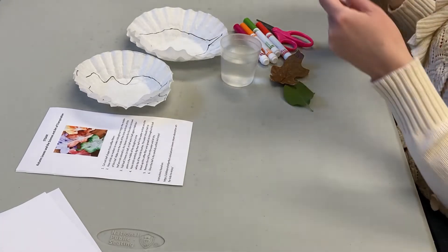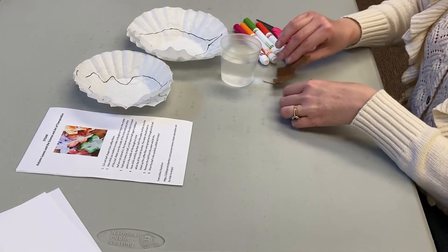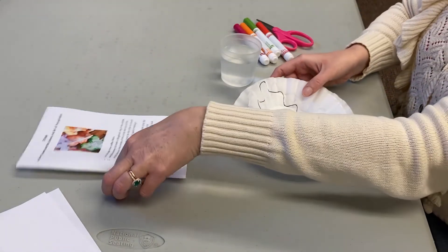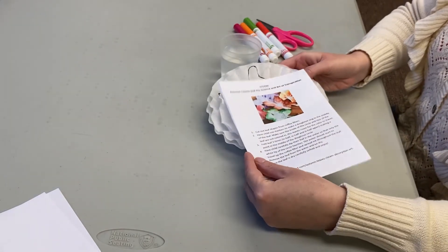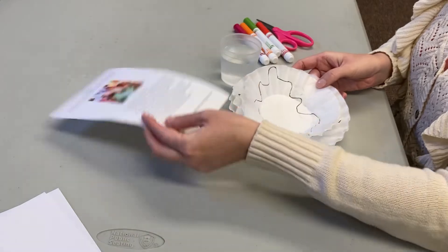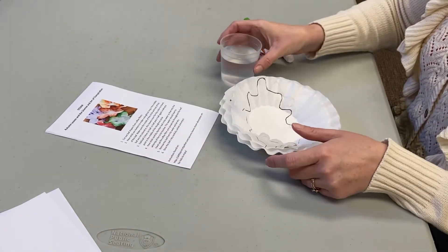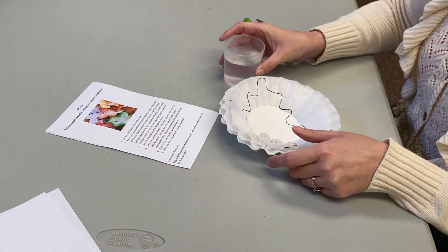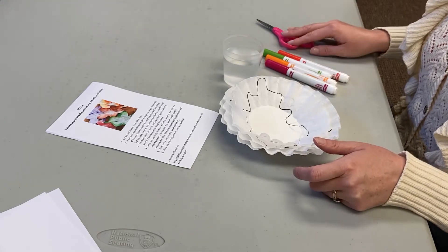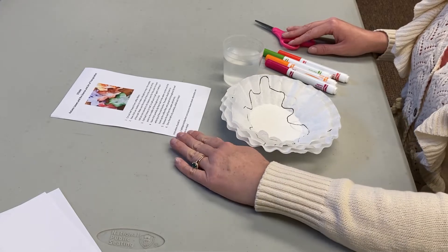So for today's STEAM activity, you can come to the library and you'll pick up the directions and four coffee filters. At home, you'll want to have a cup or a bowl of water ready, four markers in different colors, scissors, and the directions.